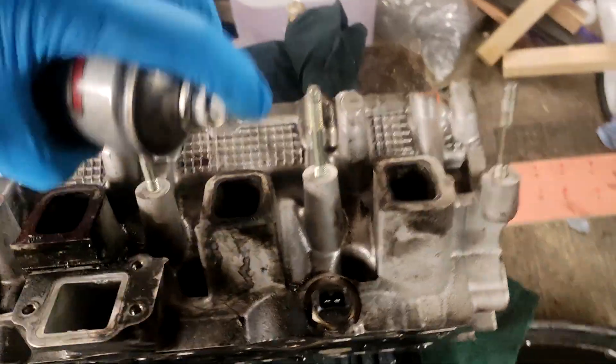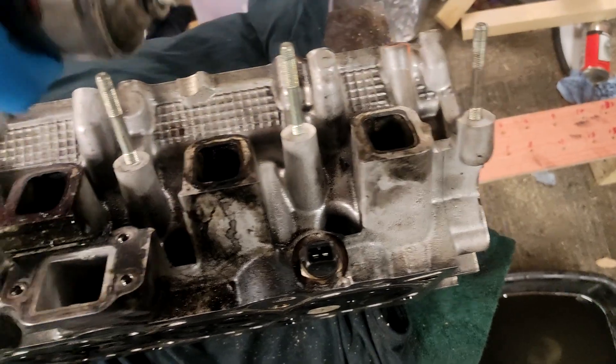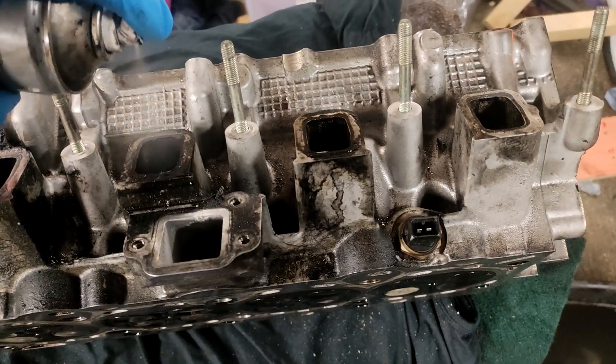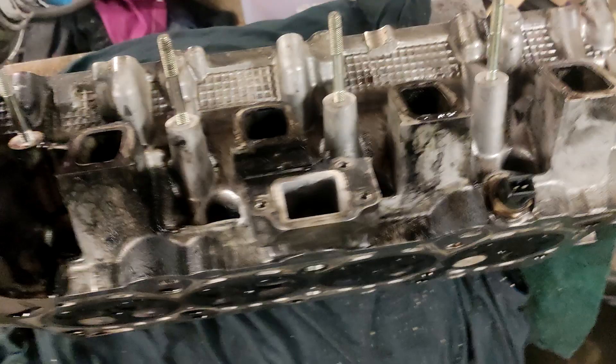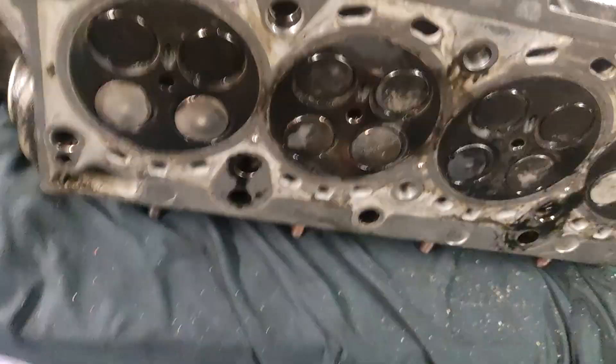I haven't got much left. Alright, so that's all injected in there.